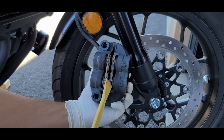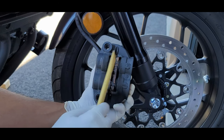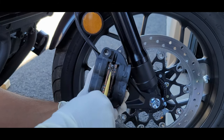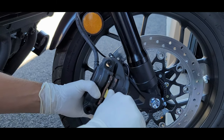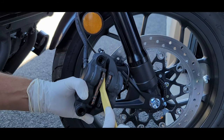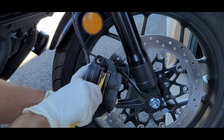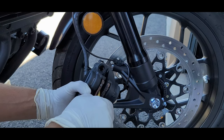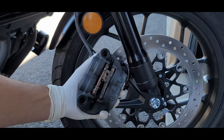Do you see how the pistons are actually pushed out? One, two, three, and four. What we need to do is separate them by using a pry tool and work them so that you can push the pistons back in. And that is going to push the level of the brake fluid in the reservoir higher. That's why we remove the cover and check the level. See how there's a bigger gap now?